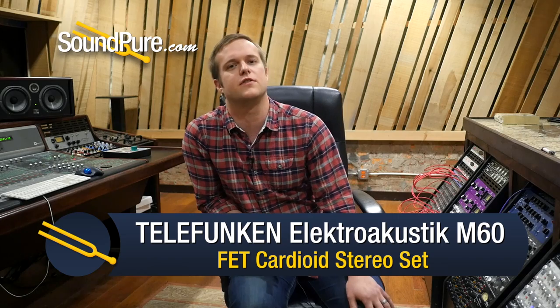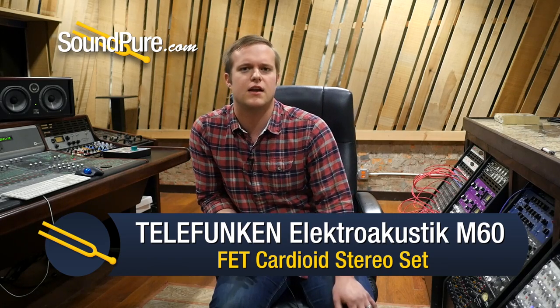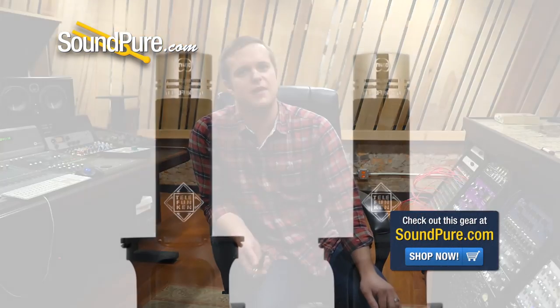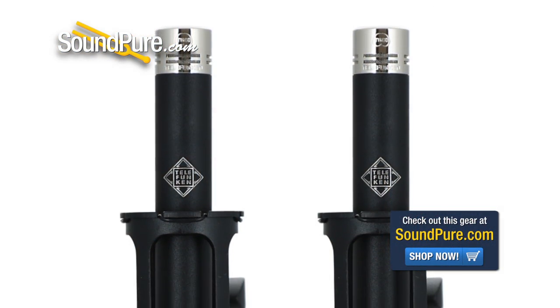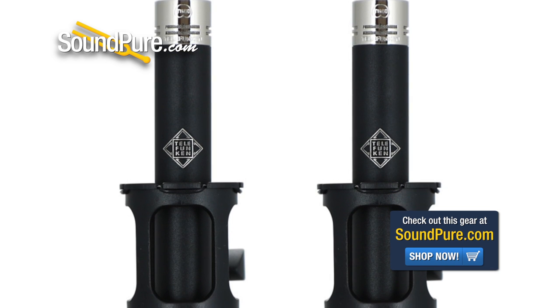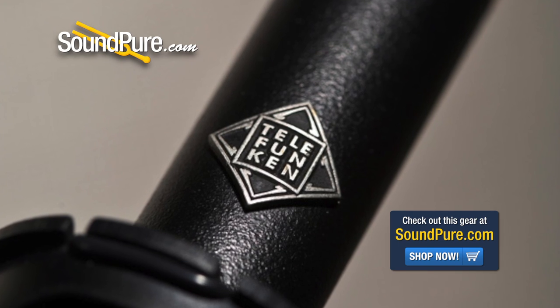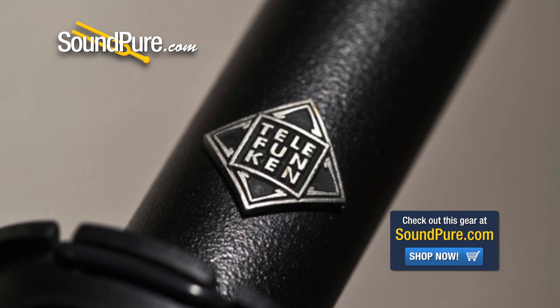It's a pretty brand-new microphone from Telefunken — their first FET SDC that they've ever put out. They actually use the same capsules in this one as they do in the 260 that they've been putting out for years. So if you've already got some 260s, the tube small diaphragm from Telefunken, or if you think you might eventually want some, it's really nice to be able to swap capsules. You can have two sets of cardioids for your four mics, but then also maybe a pair of Omnis that you can swap back and forth.